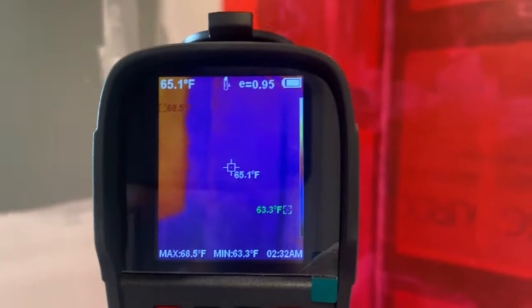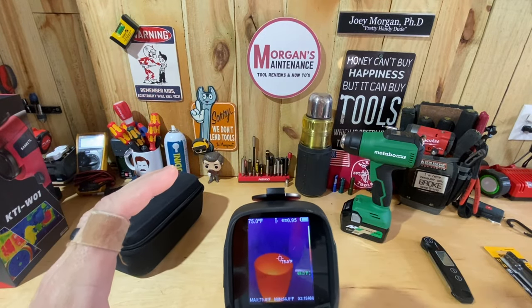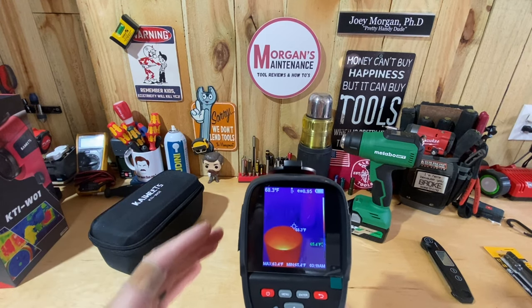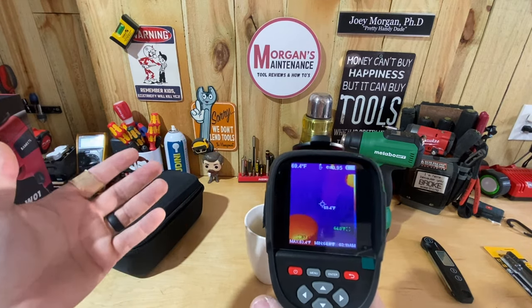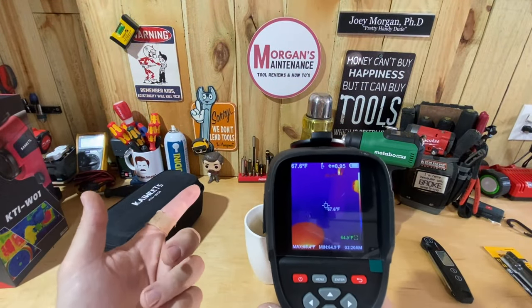You could also use it to find cold spots — maybe you need to add insulation in certain areas. Basically, anything you'd normally point an infrared thermometer at to get a temperature reading, you can do with this, but now you're also seeing everything around it. Right now if I'm focused on this cup of coffee, I can also see something else going on in the background that I might not have checked otherwise. And at night if you hear a noise outside, nobody's going to hide from you — full predator mode.